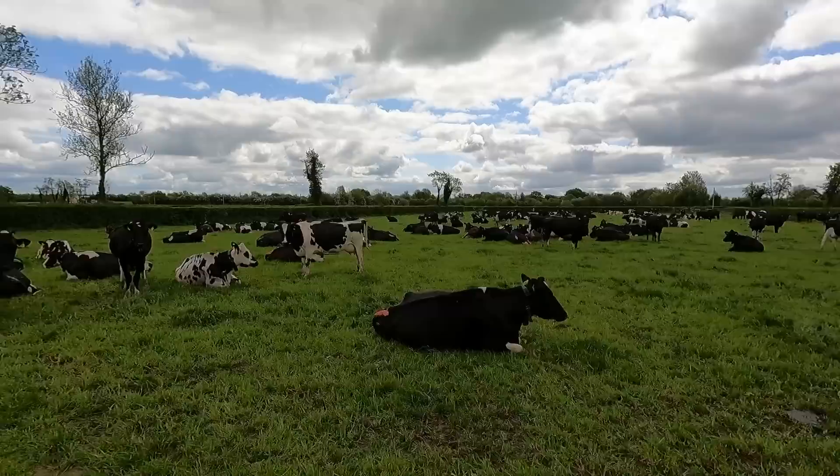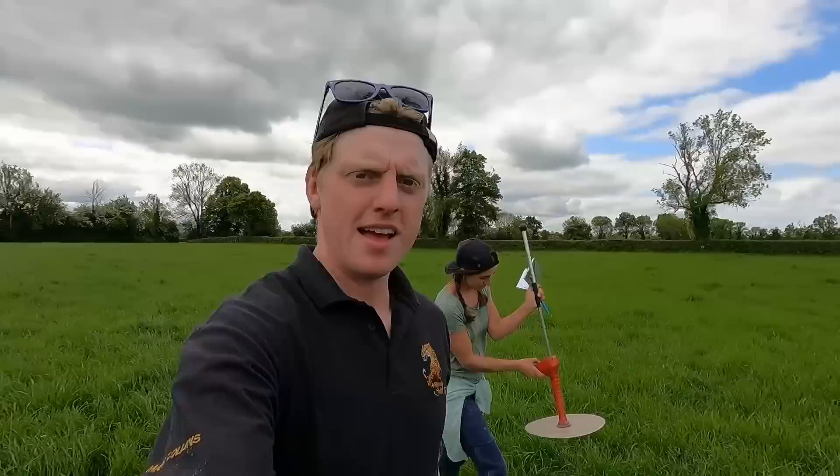Here's the other mob of cows — the second half of them down here in just a small paddock. We've messed around with the settings a little bit on the blue plate meter.